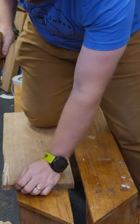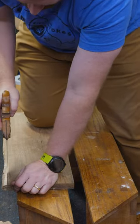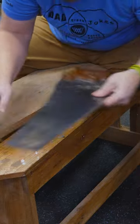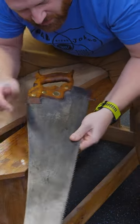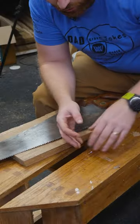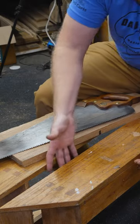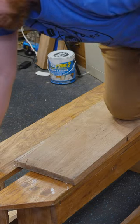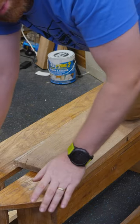You can slide it over to the side and have your waste fall off. Some of them keep storage underneath so you can actually store your saws down there, though generally I like to keep my saws in a saw till. Some of them have holes in the top for holdfasts, or you can come in with an F clamp and lock things down.